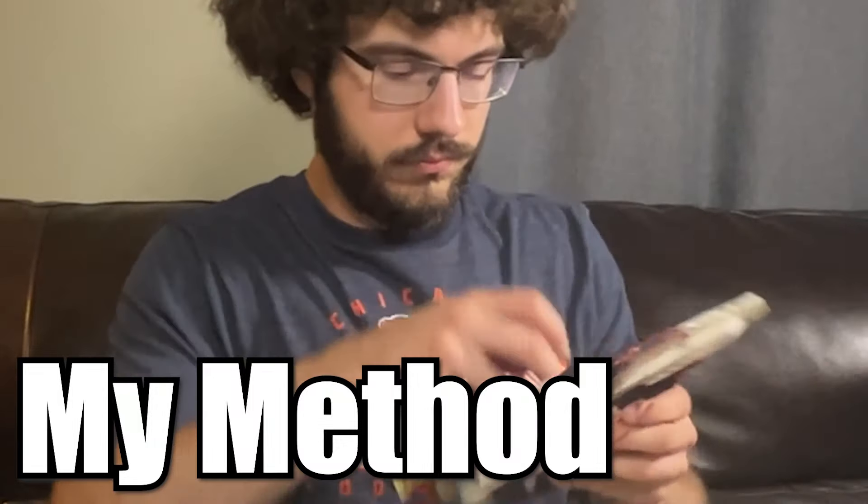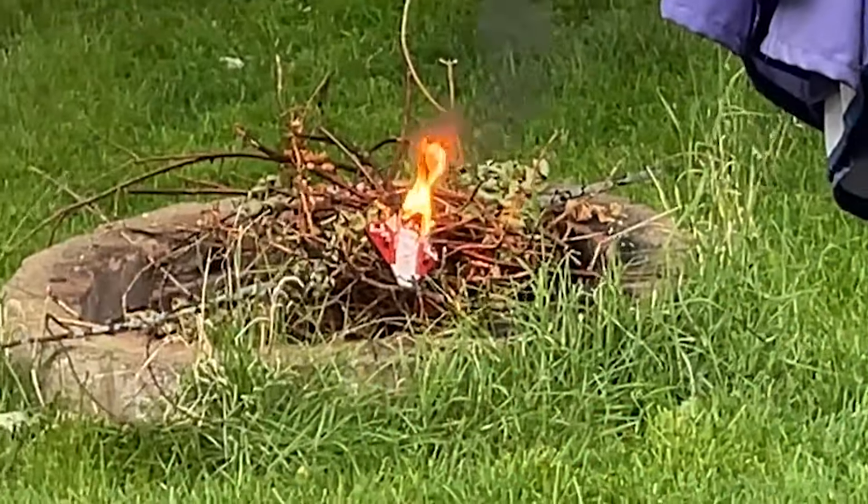I also bought these black market Lego lights that the seller told me could light up an entire warehouse. So we're going to be testing this against my method later in the video. These seem dangerous, and I really hope nothing goes wrong.